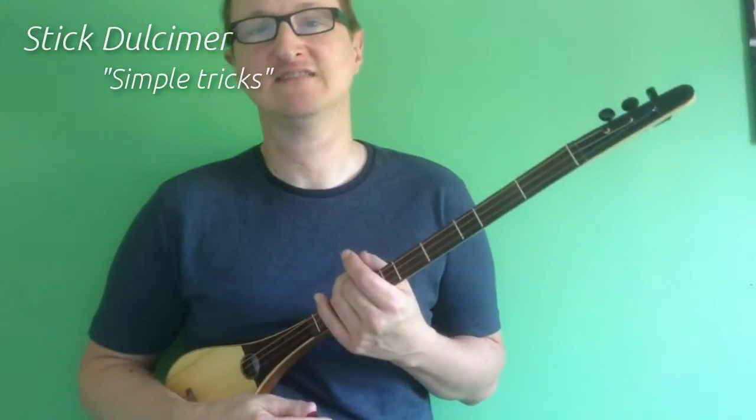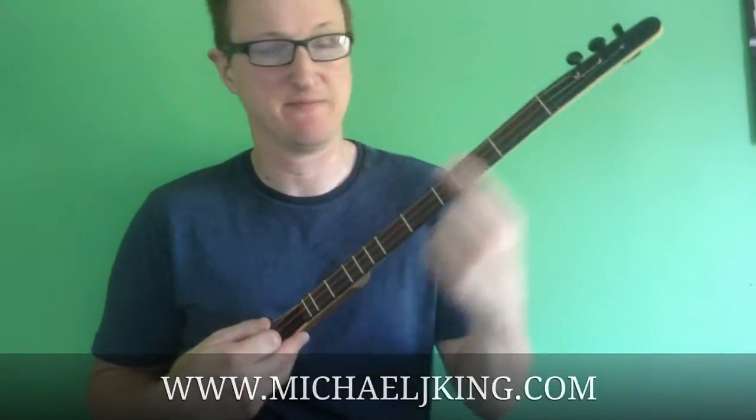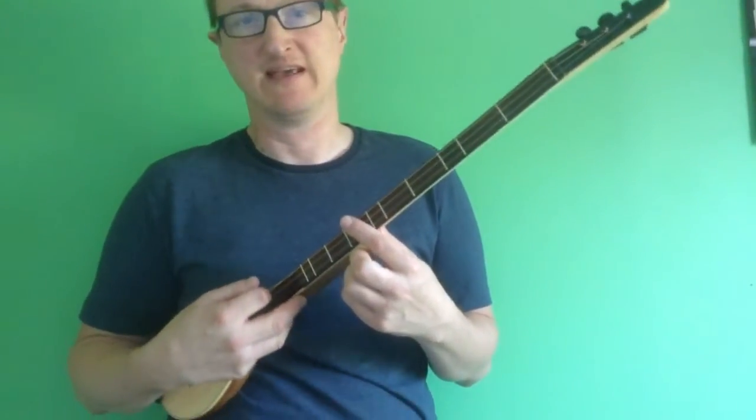Hello, this is Michael J. King and today we're going to do simple tricks on the stick dulcimer number two. So we've covered single finger chords, which is going up and down. Now the next one we're going to try is octave playing.